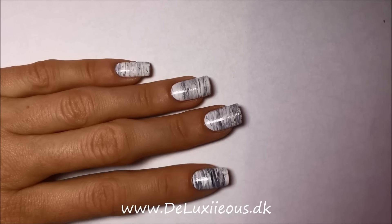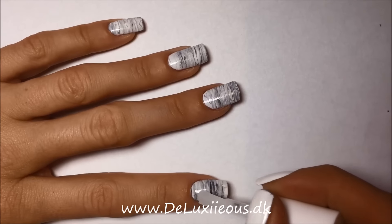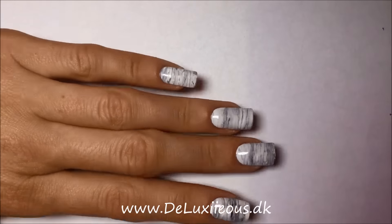The last step is completely up to you. Do you want to use a super shine top coat or do you want to use a matte top coat? I'm using matte because I think that is most beautiful on marble designs.